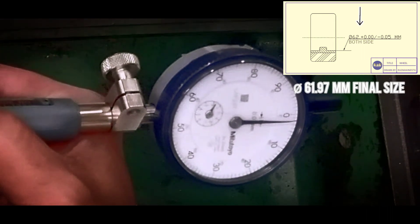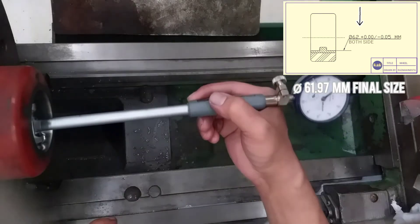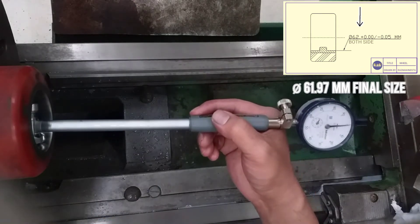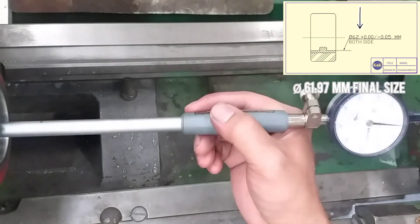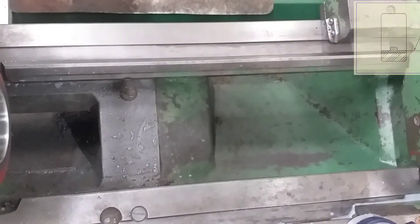In the drawing plan, that is 62 diameter with tolerance plus minus 0.05. The final size is 61.97, which is minus 0.03, and that is within specification.